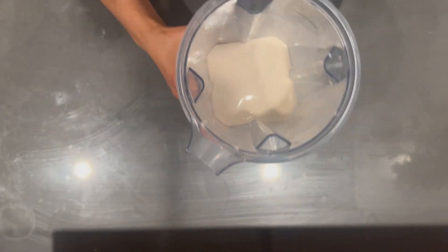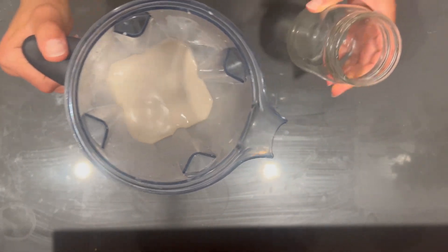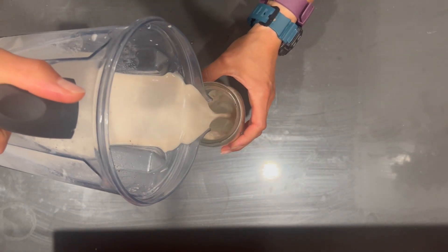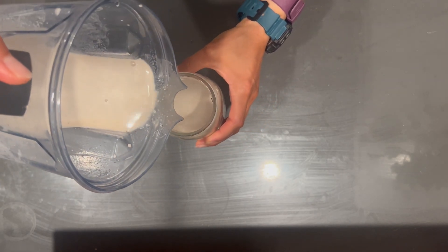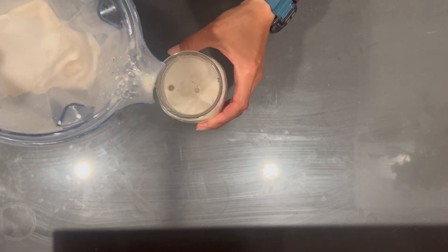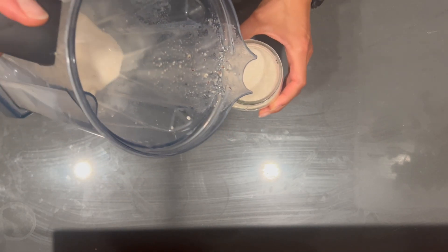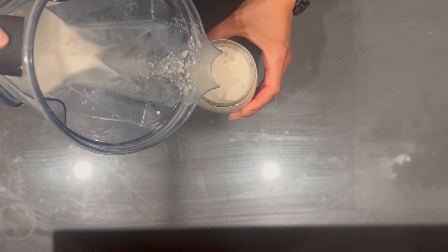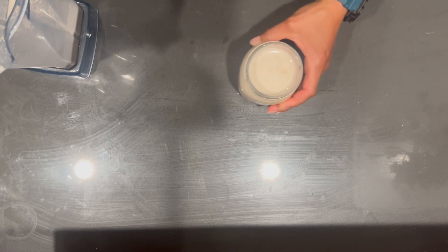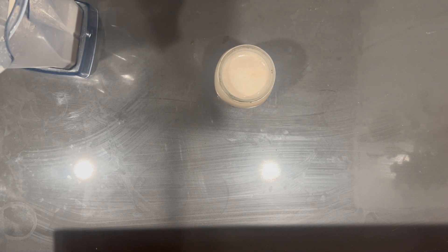We've blended our hazelnut milk and we're going to pour this into a little mason jar to store some of it. Give it a good shake — you do see a little bit of bits, but otherwise it's pretty milky and delicious. Let us know what you think if you try it out. Please share, like, and subscribe, and definitely comment with suggestions or requests for recipes. Thank you!